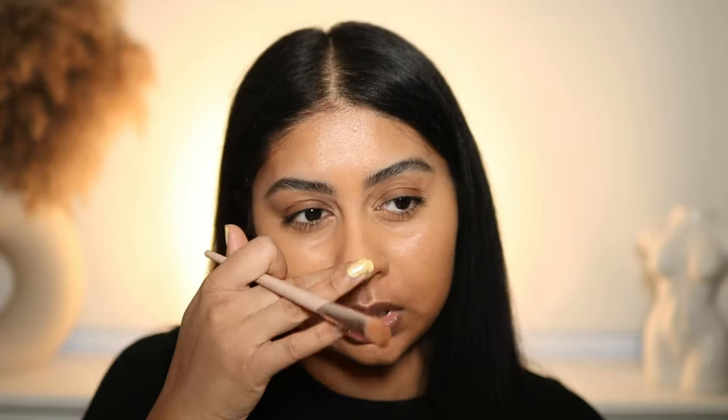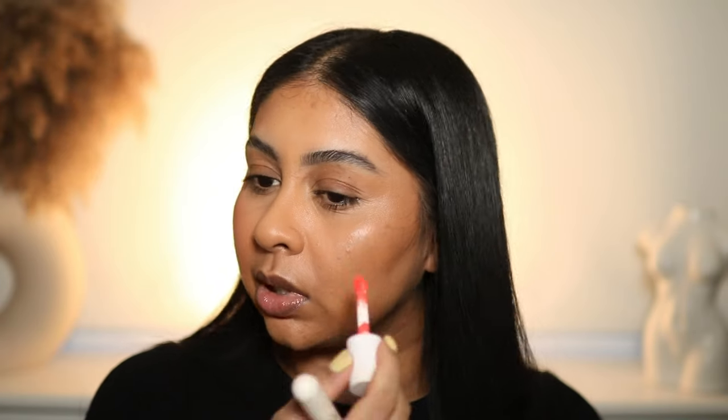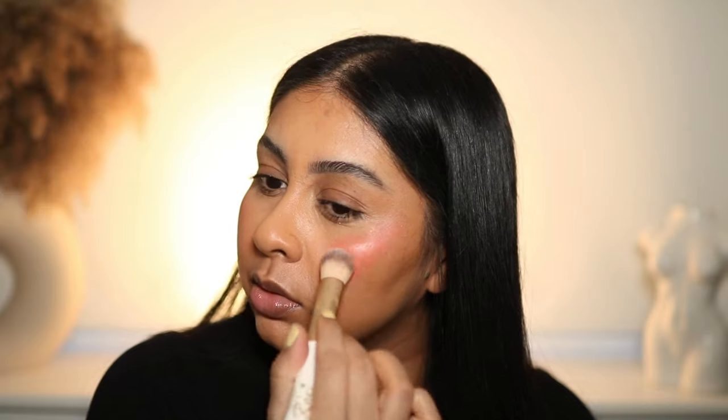ELF Putty Bronzer — you guys know I love this. It's in the shade Bronzed Bell, very well loved. I like to use these with a stippling brush — it blends really really nicely. I've seen this everywhere on my FYP and TikTok. My face needs a little bit of color. I'm going to start with a little bit since these are pretty pigmented and slowly blend my way through. Okay it blended beautifully — no wonder these get so much hype. It looks scary at first but then just blends so nicely into the skin.